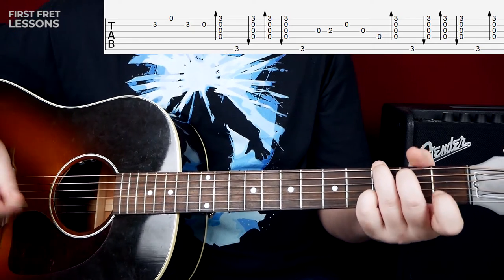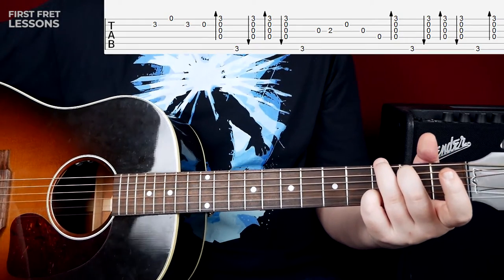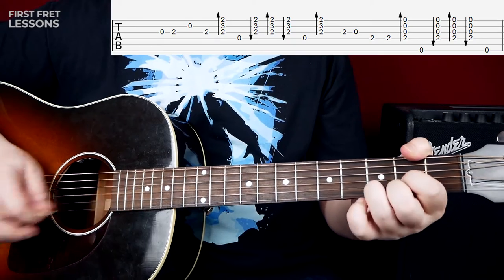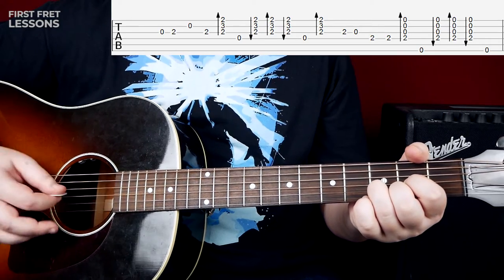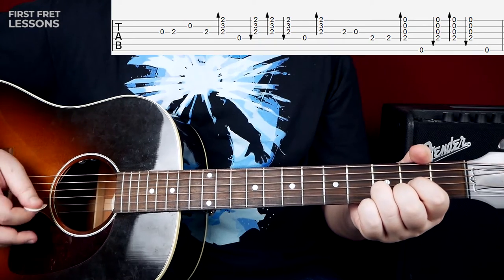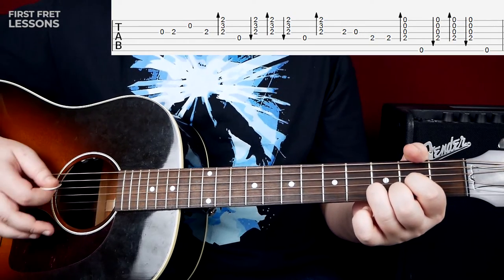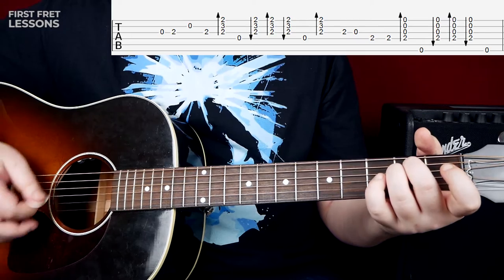Of course, if you feel uncomfortable holding this chord, you can lift your fingers and play like this — it doesn't really matter, just something to consider. And we go into the D chord here. On the D chord we use the 4th and 3rd string as our bass notes, so we skip the first bass.